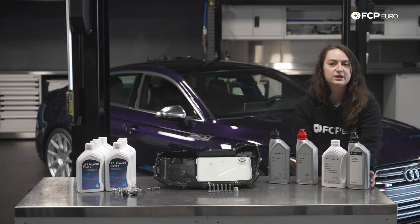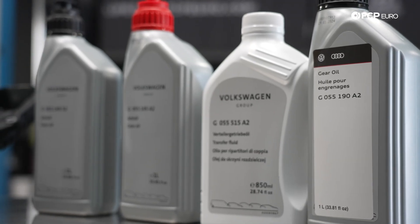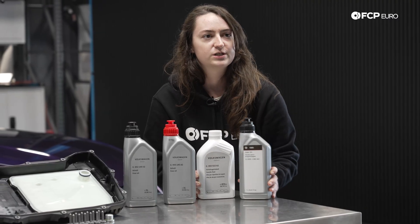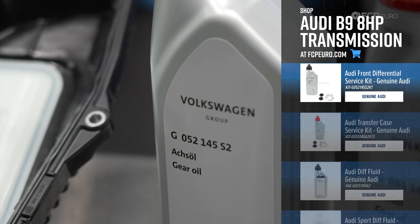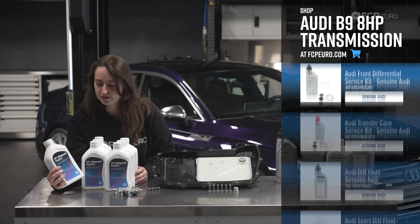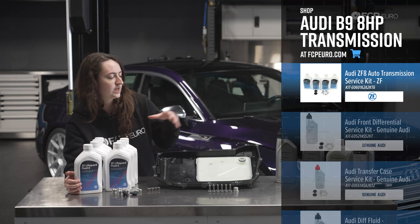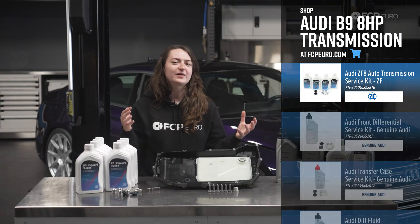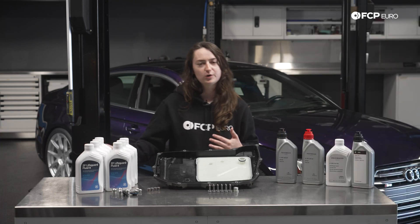Over here we're going to be talking about the rear diff to start. Our example is equipped with the sport diff, so you're going to need both the standard oil for cars not equipped with the sport diff and then the sport diff fluid itself. This is what the kit looks like if you need a sport diff — if you do not have a sport diff, you just get this. Over here we have the transfer case fluid, and then the front diff fluid. We also have the oil pan integrated with the filter, the hardware for that, and then the transmission fluid itself. Note that if you're doing a complete drain and filter change when swapping out this pan, you're probably going to need about nine liters for your example.